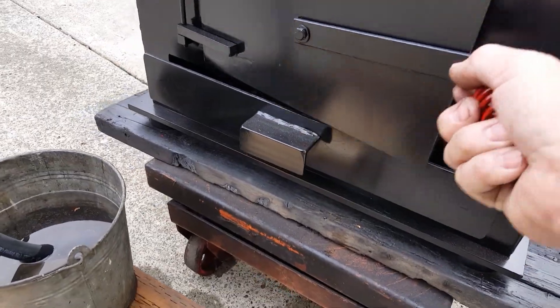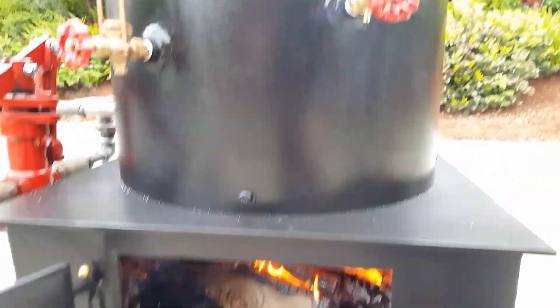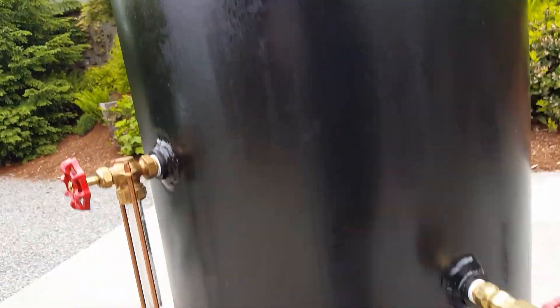The firebox is right here and the blower is right here. You might be able to hear it.